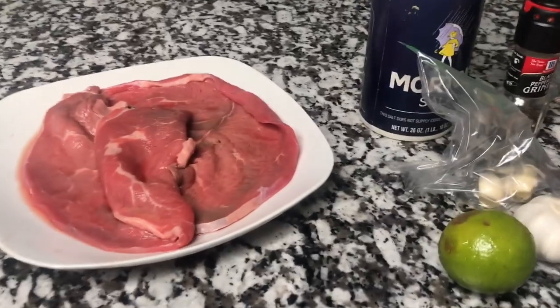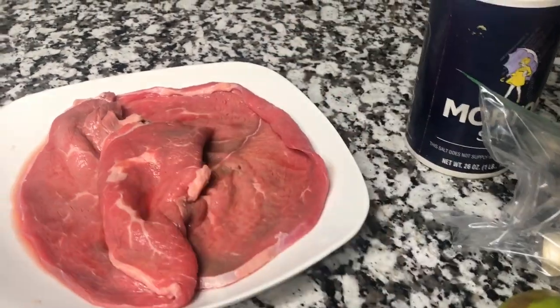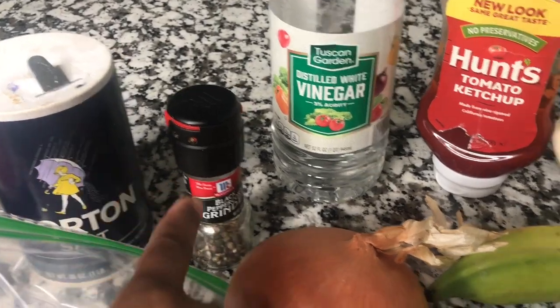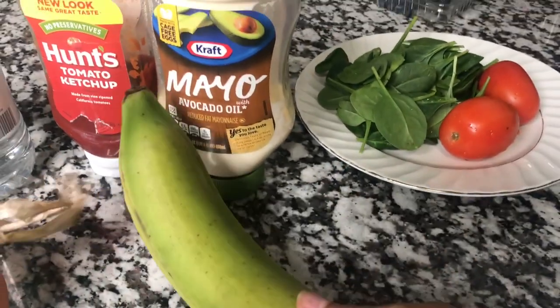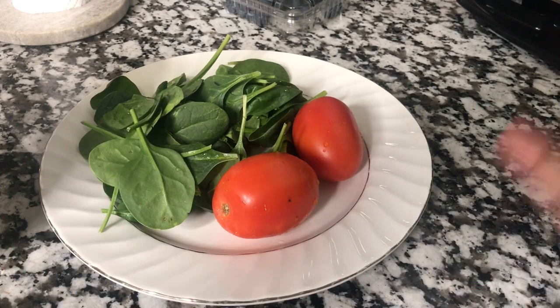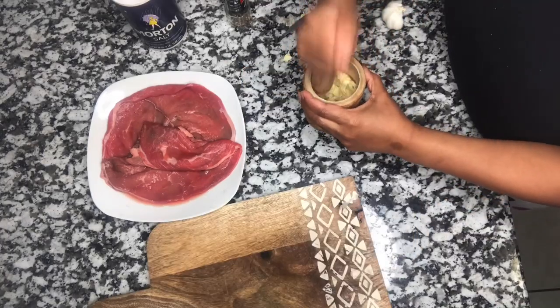We are getting ready to make a jibarito sandwich. Here's a steak — you can use any protein, fish or chicken. I have a lime, fresh garlic, onion, salt, black pepper, white vinegar, ketchup, mayo, a green plantain, spinach — you can use lettuce, but I like spinach — and some tomatoes. Here I am crushing my garlic into a paste with a little bit of salt.